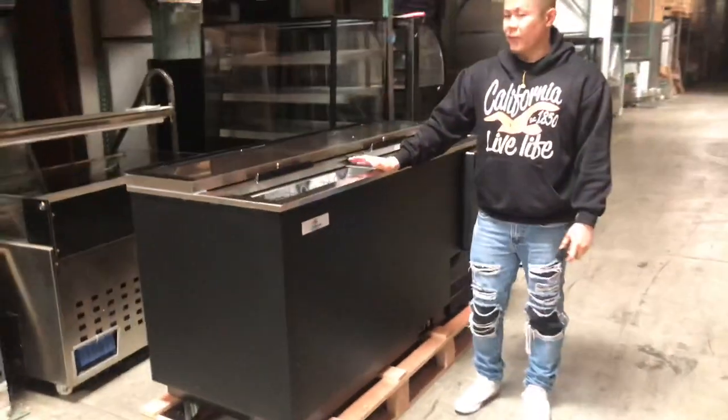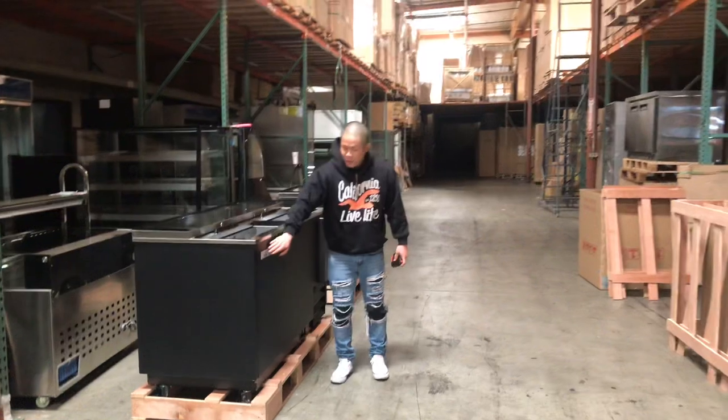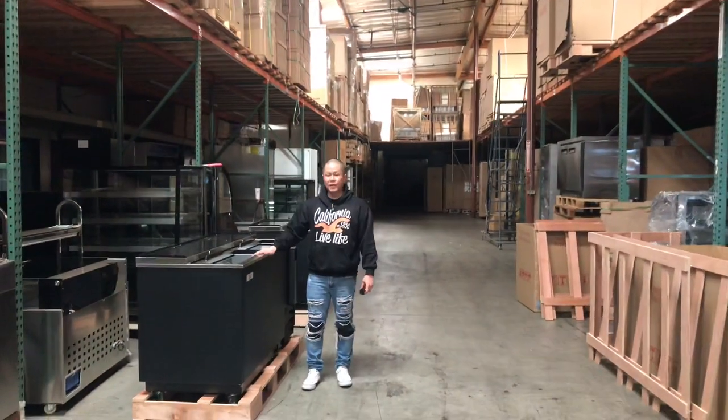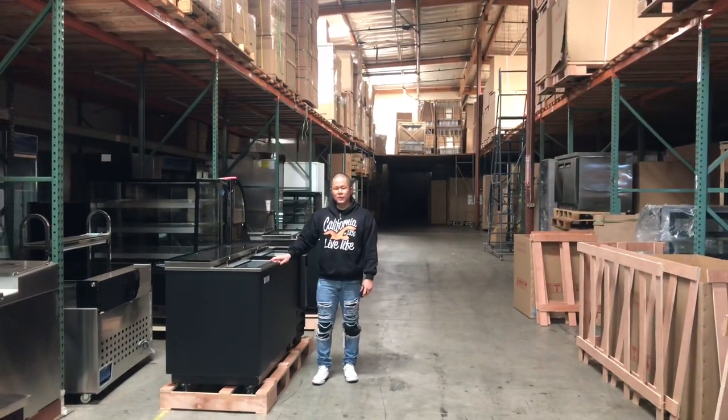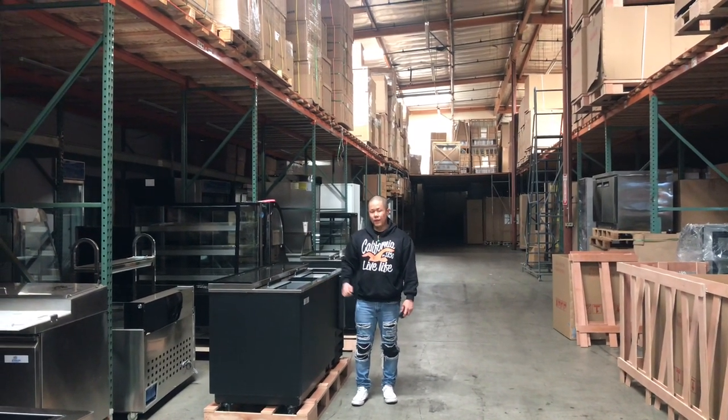These are our cooling cases made for sodas, beer, or anything for cold storage — Cooler Depot name brand cold storage cases. For any additional questions feel free to visit our website at coolerdepotusa.com or give us a call. Thank you.